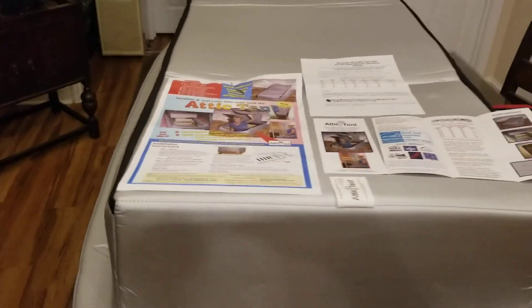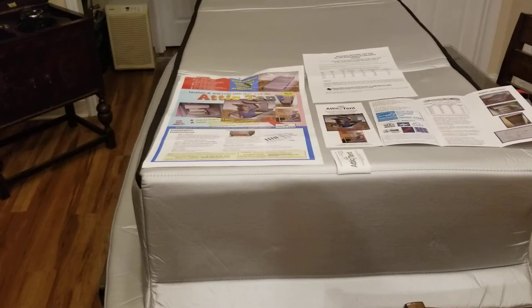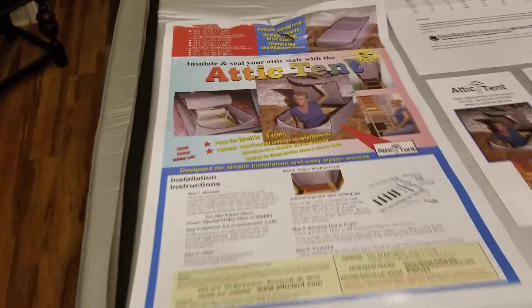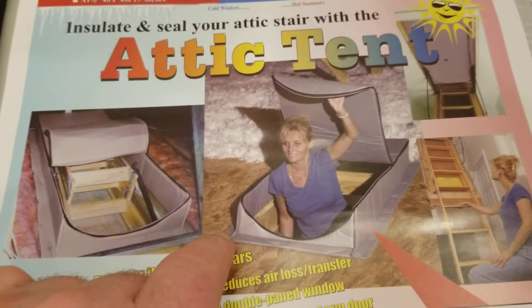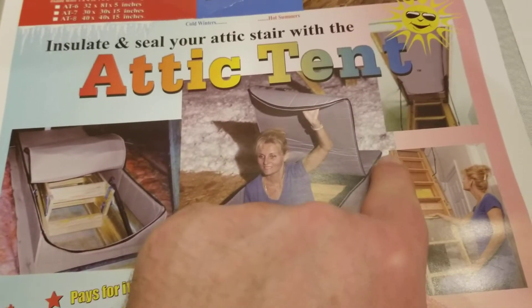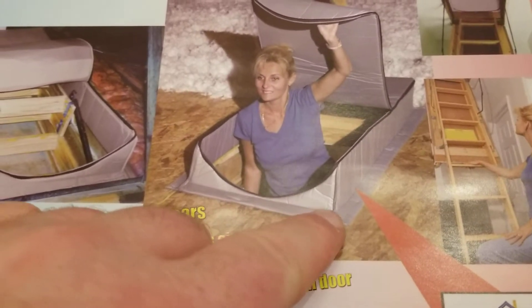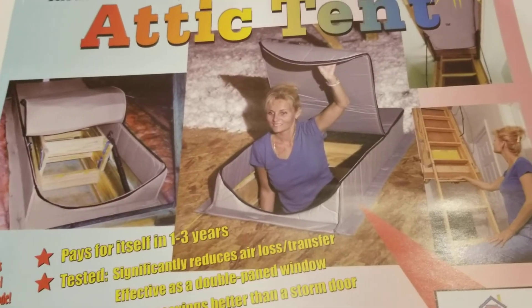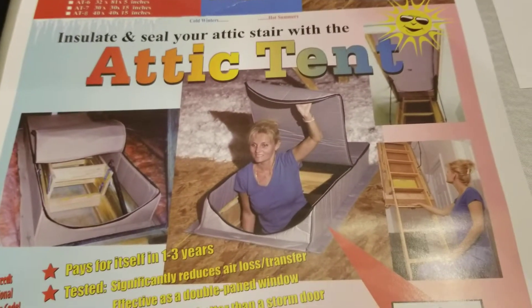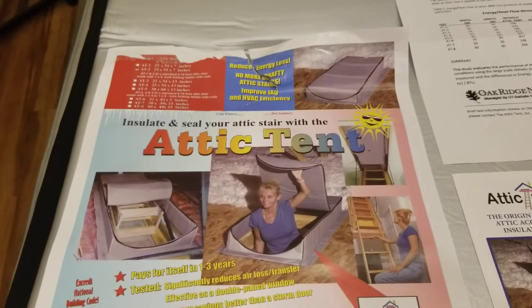We're here in the kitchen and I have the Attic Tent laid out on the kitchen table. Basically what this is, is a way to seal up that access door going into your attic. You can see it just fits on the top part of the attic door, and basically you take and staple these little flaps right here down to the ceiling in the attic. That basically seals out a lot of the dirt and debris and helps keep the hot air up in the attic and not down in your living space.